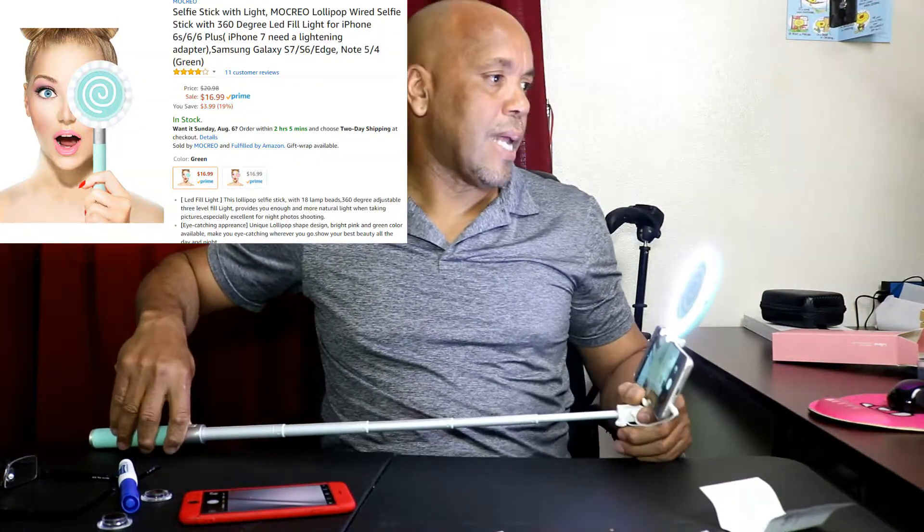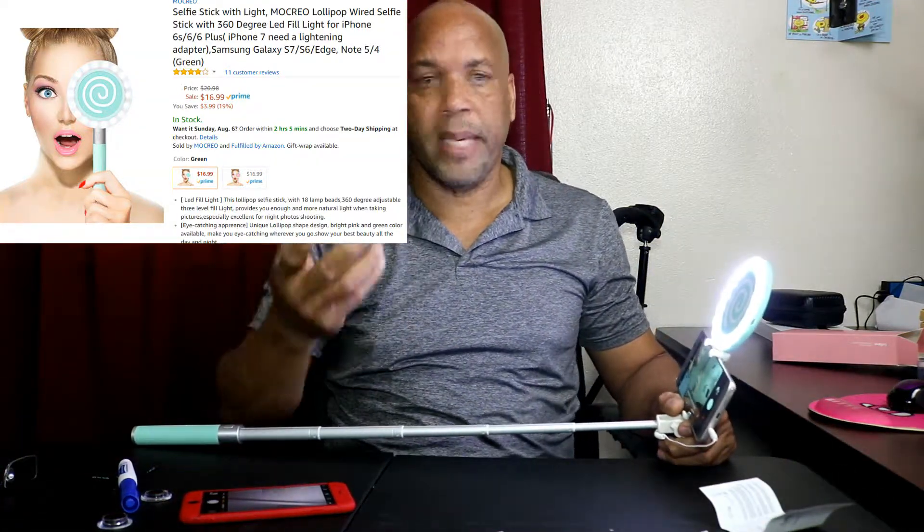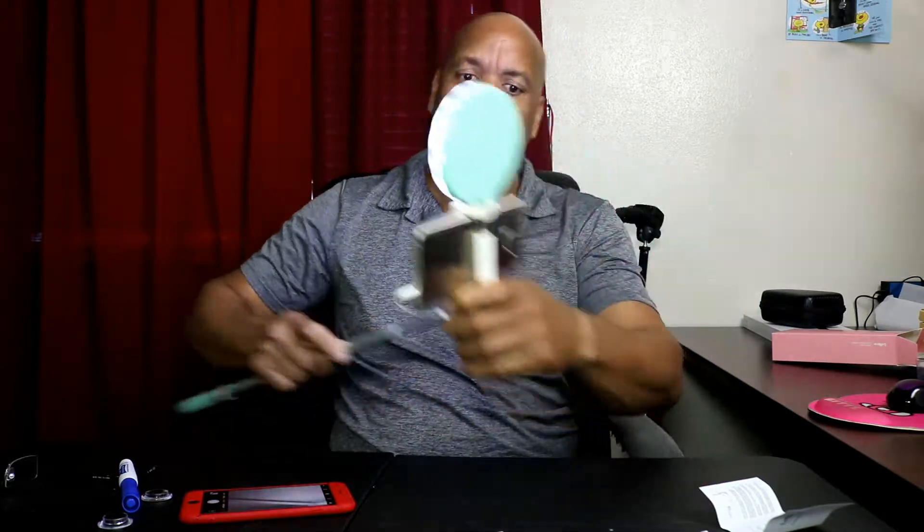Hey guys, this is on Amazon for $16.99 — check it out. It comes in two colors: pink and green. I'm liking this. Like and subscribe, I'm out!